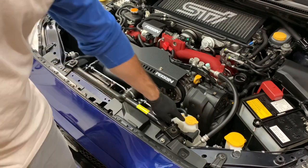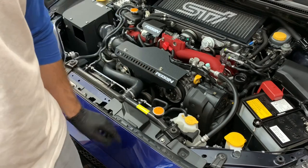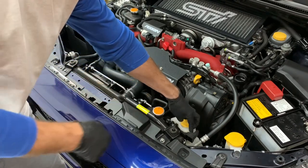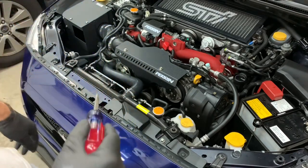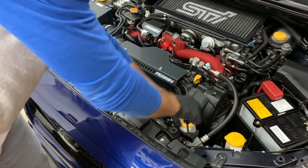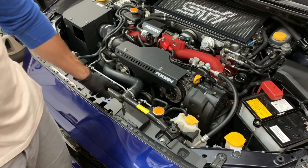The next thing you want to do is pop the coolant overflow tank out. It's very simple — there's a little tab right here. I already did it because I wanted to make sure I didn't break anything. I just pried it off and it popped right out.